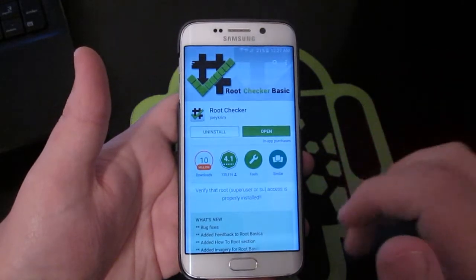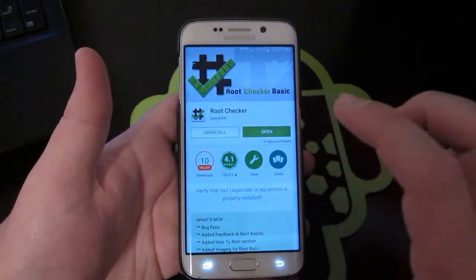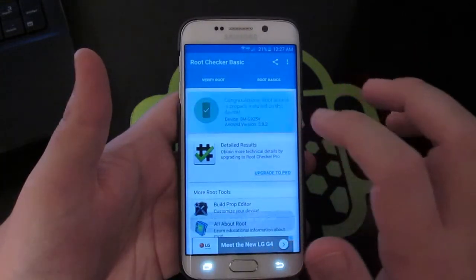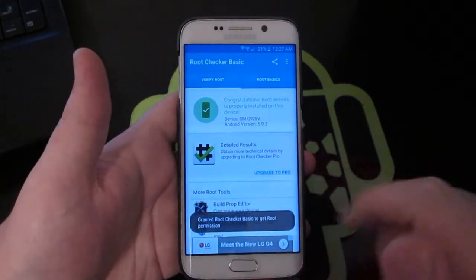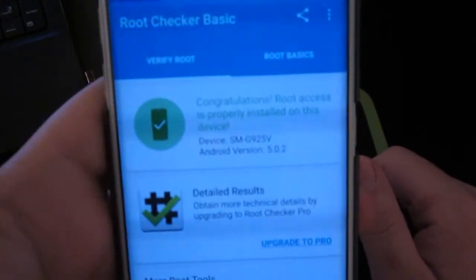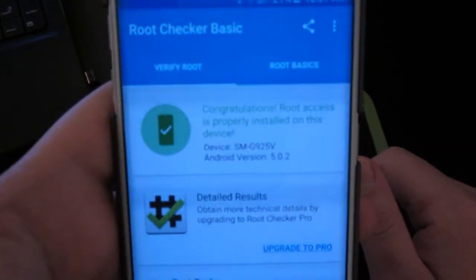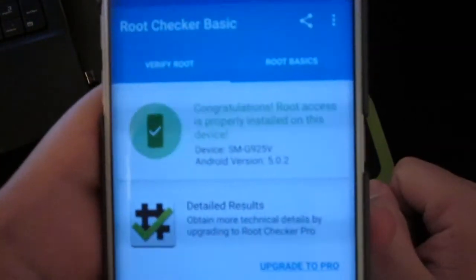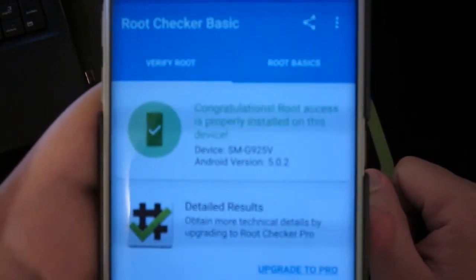Pause the video, download Root Checker, then open it up when it's done. Hit Verify Root — boom. Congratulations, root access is properly installed on this device. And you can see the device model number down there — this is the Samsung Galaxy S6 Edge.